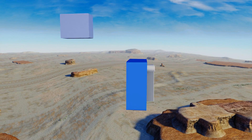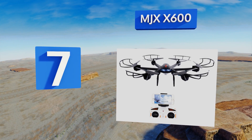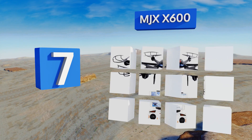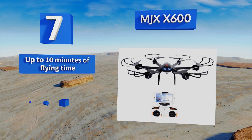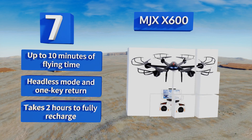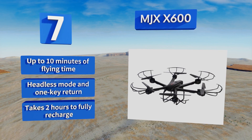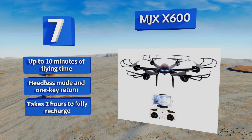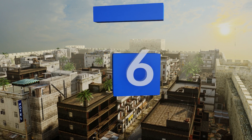At number seven, capable of live streaming its high-flying stunts to a 3D split-screen display via an easy-to-use FPV app, the MJX X600 is a reasonably priced alternative to pricier drones. While it's not the newest kid on the block, it remains popular for its sturdiness and reliability. You get about 10 minutes of flying time, along with a headless mode and one-key return, and it takes about two hours to fully recharge.